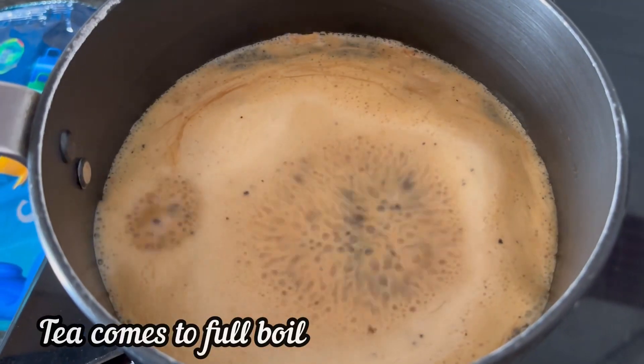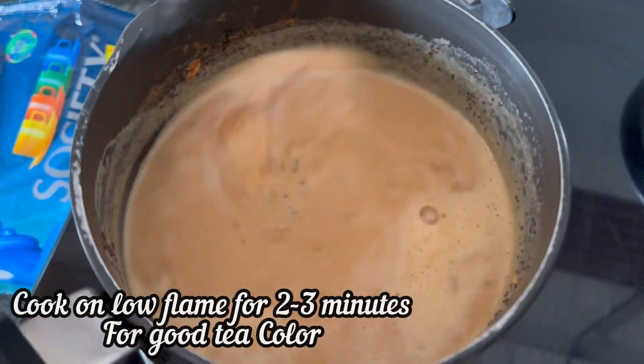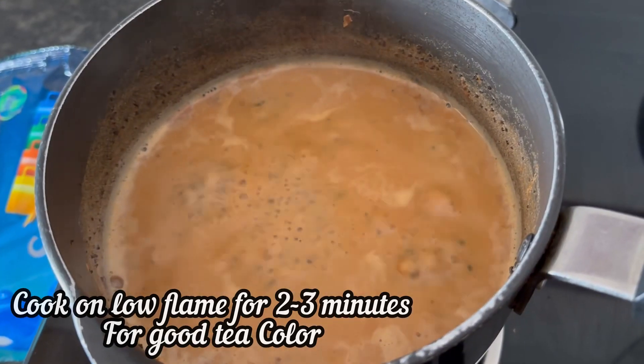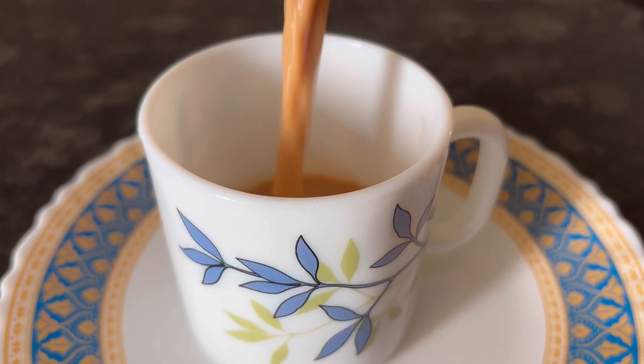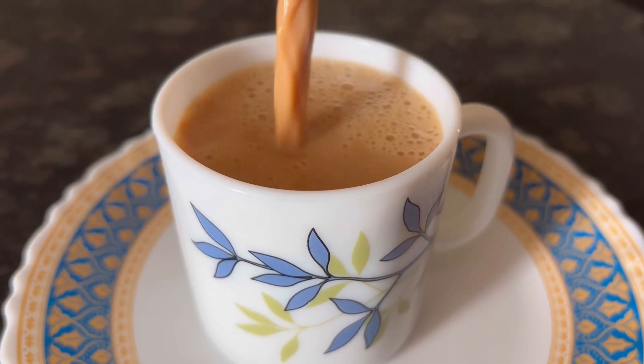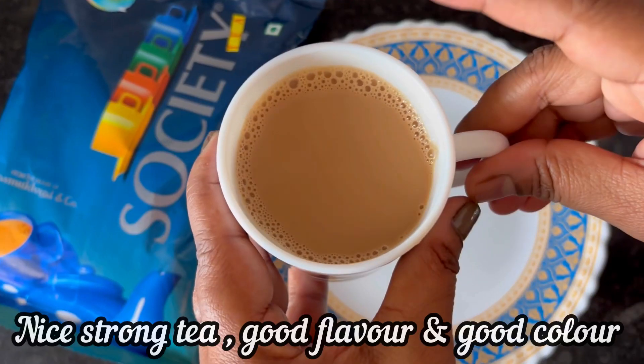When the tea has come to a full boil, I have cooked it on low flame for 2 to 3 minutes. This will give a nice color to our tea. It's done now, switch off the stove, transfer it to a serving cup — here is our perfect Society Tea ready to taste.